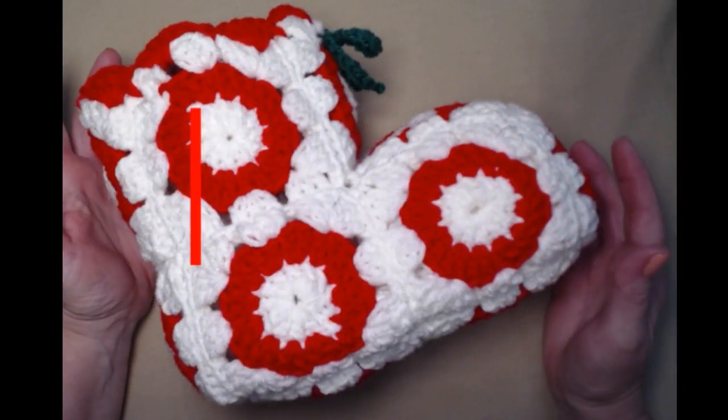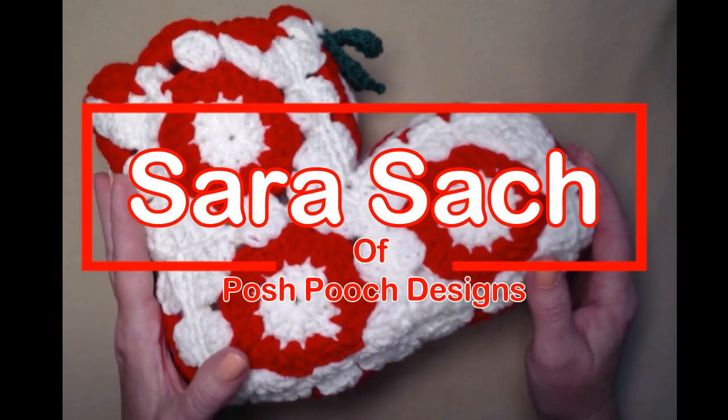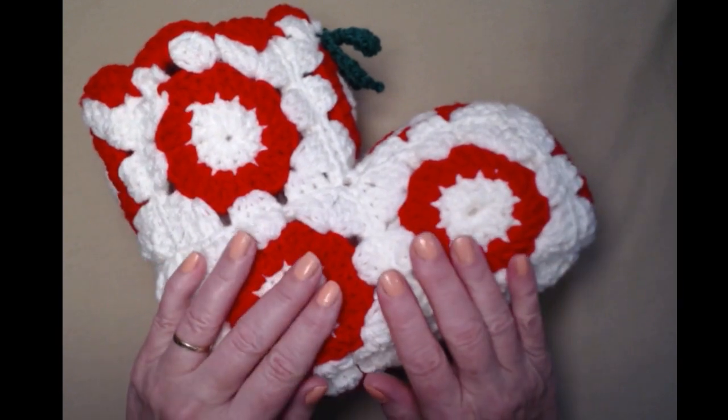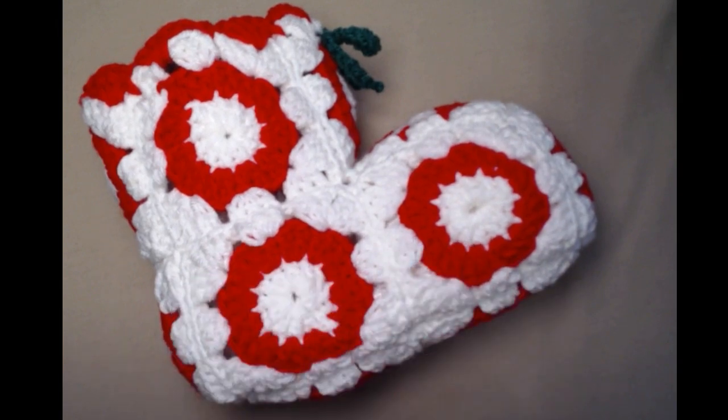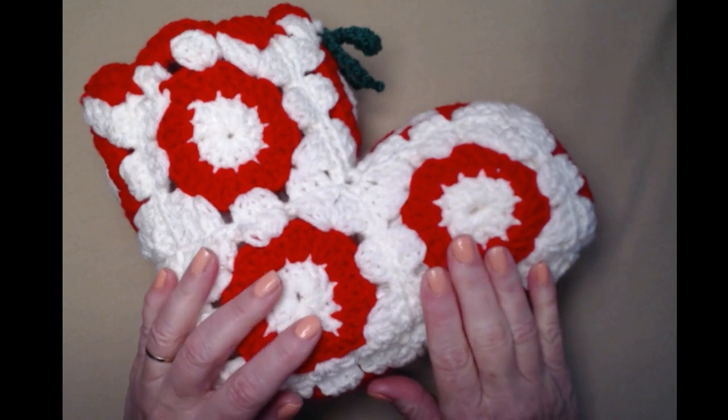Hey everyone, it's Sarah and welcome to my crochet channel. Today's video I'm going to be showing you how to make one of these Christmas boots, and we're going to add a little modern twist by using some sparkle yarns.